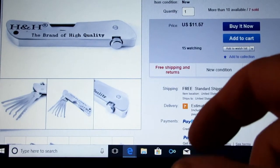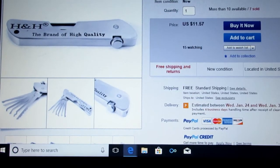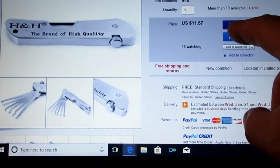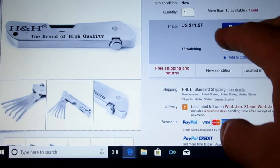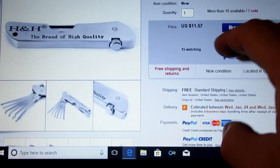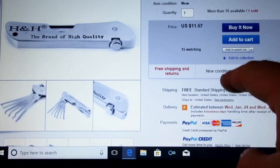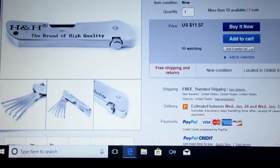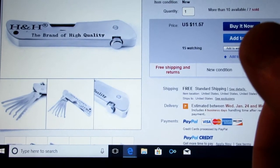Hey guys, how's it going? I've been curious about these pocket knife style lock picks. This one is about what I paid for mine — it was less than 12 bucks, this one's $11.57, available in the States. Mine came from China so I had to wait a while, but let's take a closer look and see what you think.